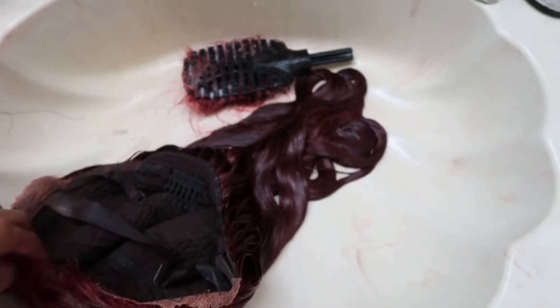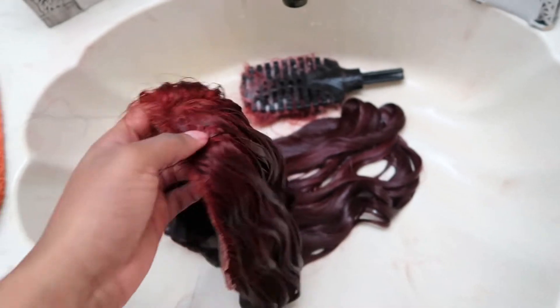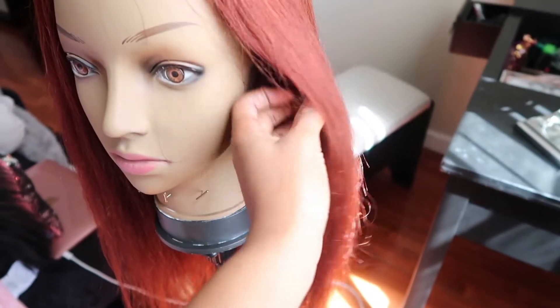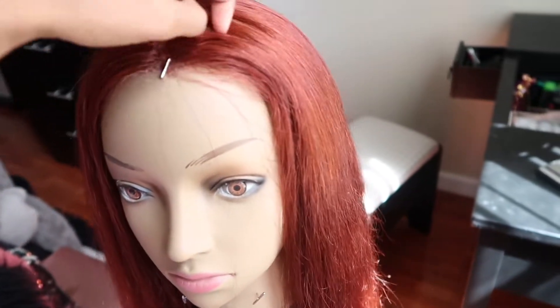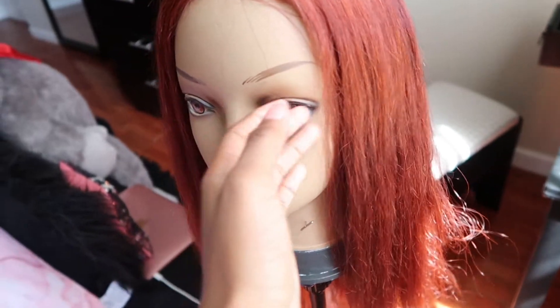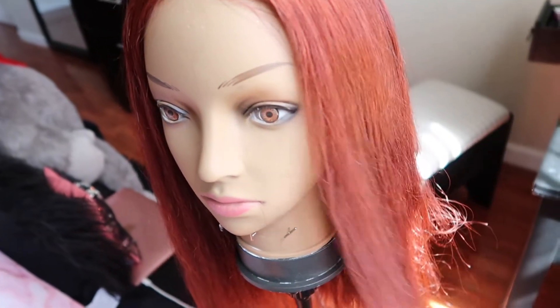I'm just gonna let this sit for 20 minutes, then wash it out and let it air dry. So y'all, this is the color it came out — it looked burgundy to me but it's like a dark orange, kind of giving ginger. I kind of want it, but I want it a little bit darker. It's still better than the orange I had before. Let me try to show y'all the color a little bit better.